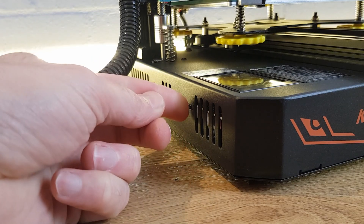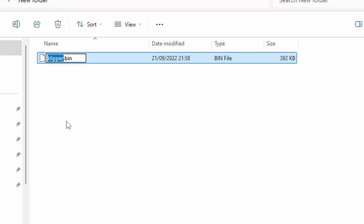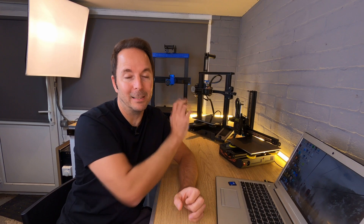The Kingroon process is very similar to the Ender 3's, but the only difference is that the .bin file must be renamed to robin-nano. Once this is done it works exactly like the Creality machine.